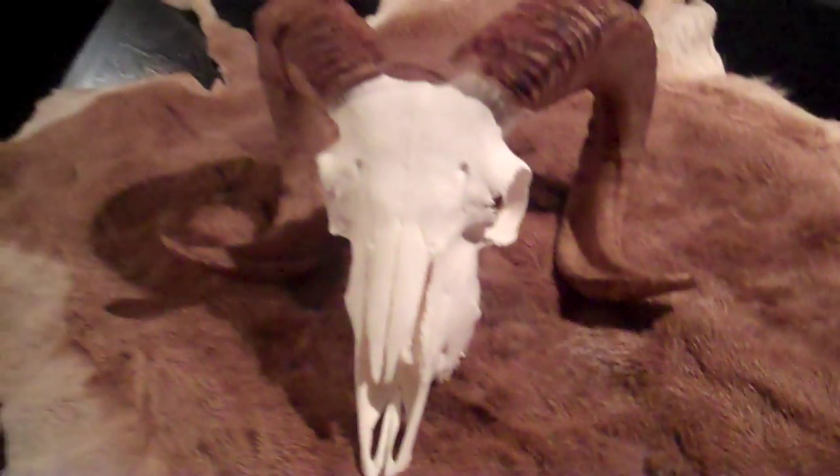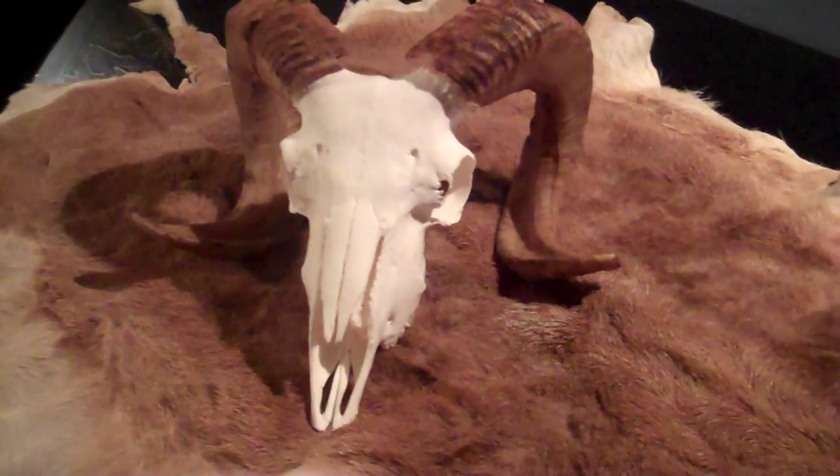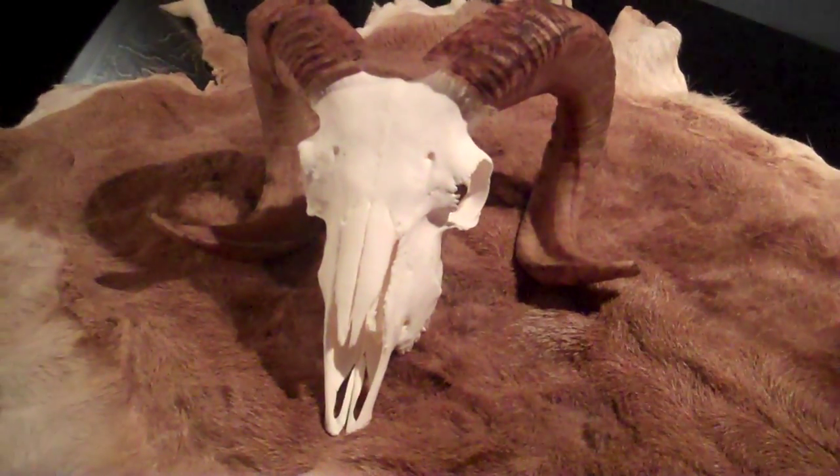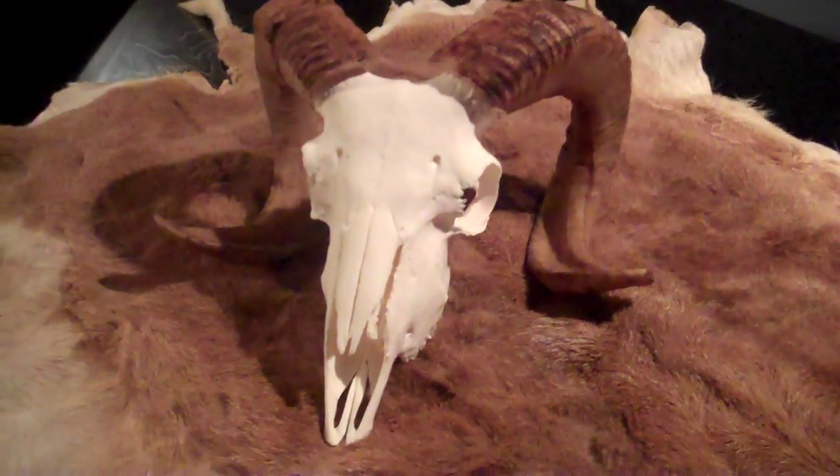Otherwise, I'm pretty thrilled with the way it turned out — just couldn't be happier. So that's my story and I'm sticking to it. I'm Mike for Boyer Bows. My Corsican ram — well, most of it. I guess a little of it came home. See you later, guys.